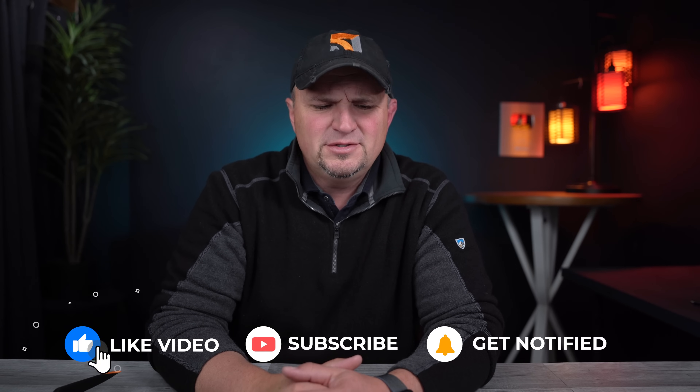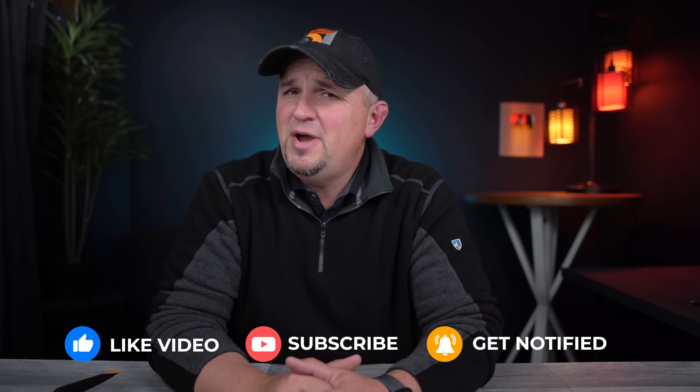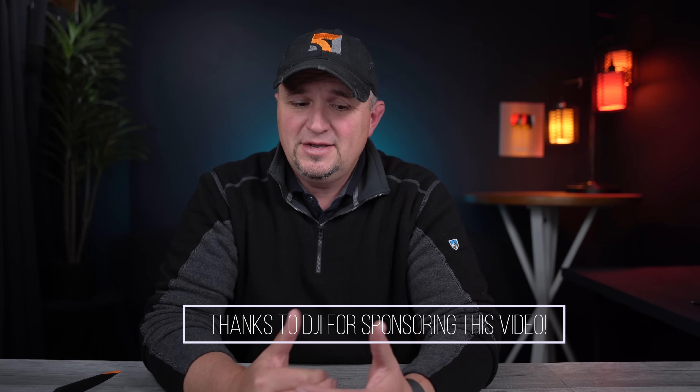Hit the like button — that thumbs up button — if you got anything of value today. I really appreciate that. I also appreciate you being here and watching this video, because I know you have a lot of choices. Thank you so much. If you enjoy my content, consider subscribing. Have a wonderful day. And as always, fly safe and fly smart.